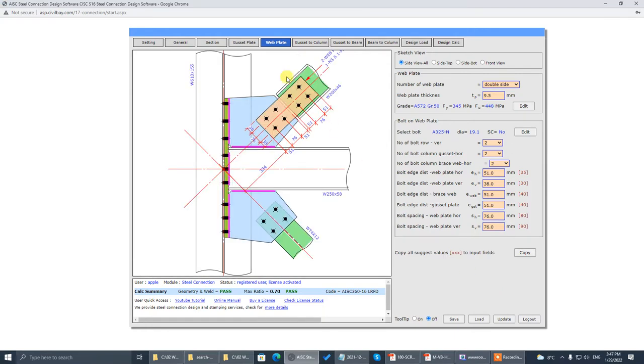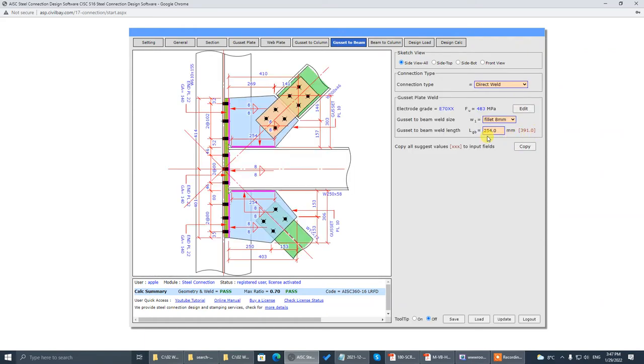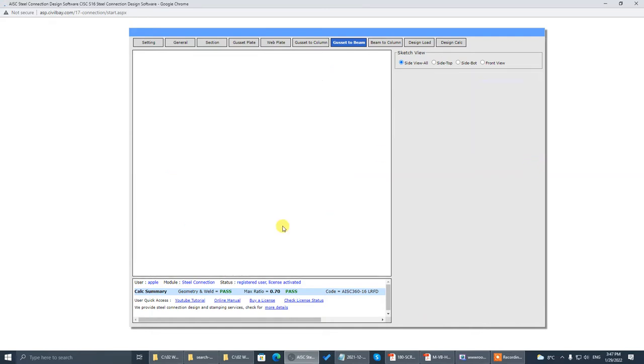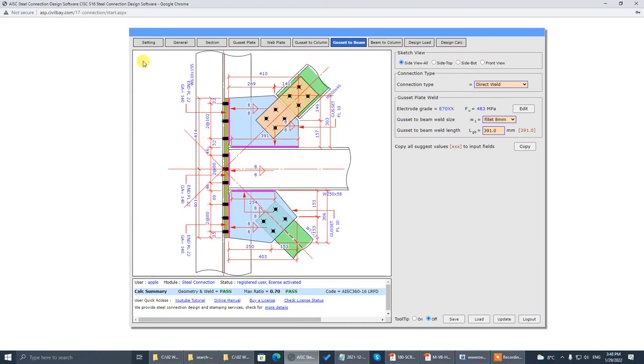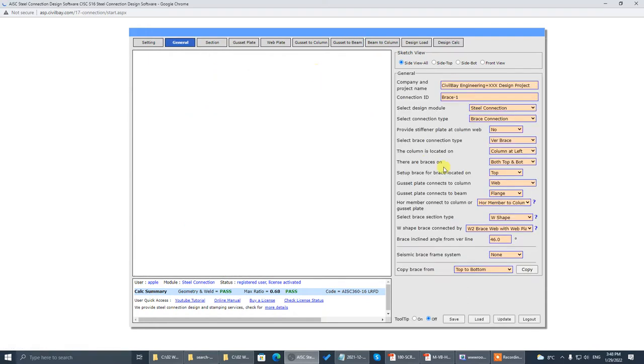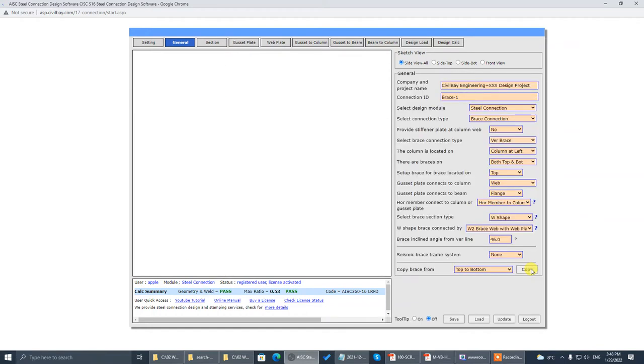We get this brace set up. Go to gusset-to-beam — copy this one, it's 8mm welding. Copy this one to flush. Now we can copy the brace from top to bottom since the section size is the same — copy from top to bottom.